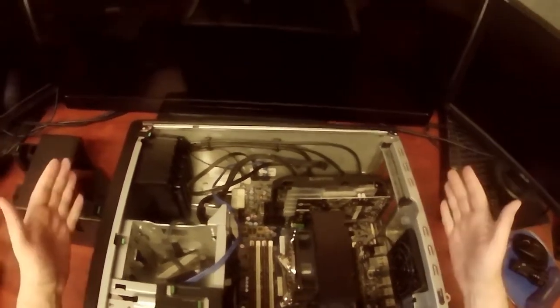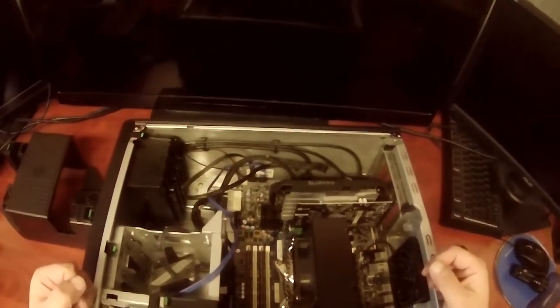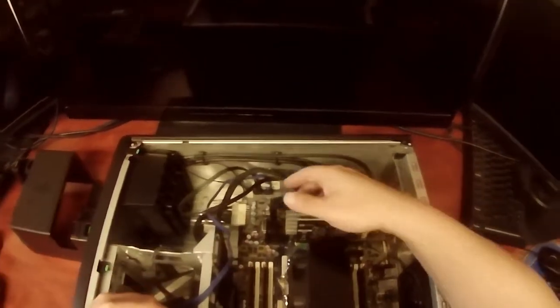Welcome to BOV Builds. I'm your host Mike Butt. Today we're going to be taking a look inside the HP Z440.